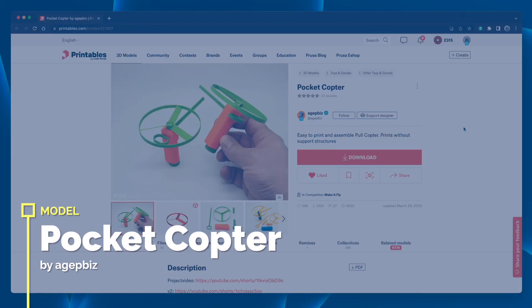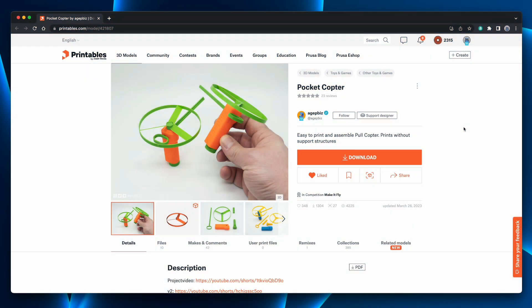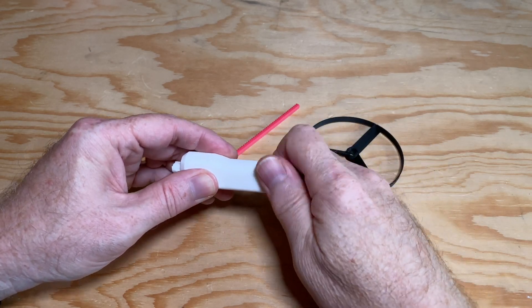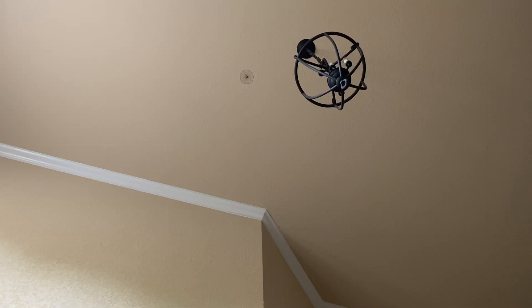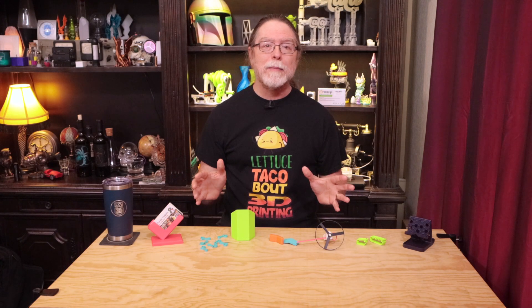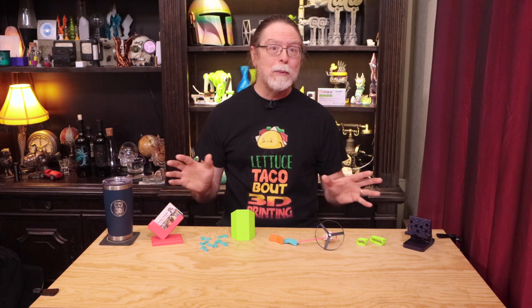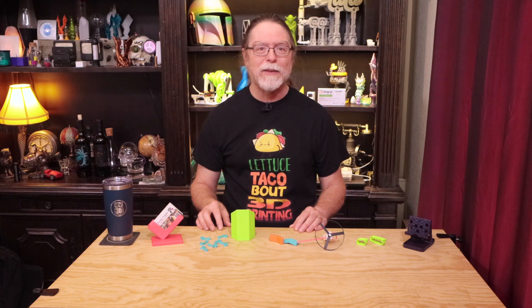This is the Pocket Copter by Agip Biz. It's a fun little flying toy you can print in a couple of hours. It doesn't need any extra hardware, tools, or glue to assemble. How high the rotor flies depends on how hard you pull the ripcord. And if a part breaks or gets lost, you can always print a replacement. Always be careful to aim it away from people's faces, including your own — it probably wouldn't be a lot of fun to have one of these bounce off your nose. Once it's built, take it outside and see how high you can make it fly.